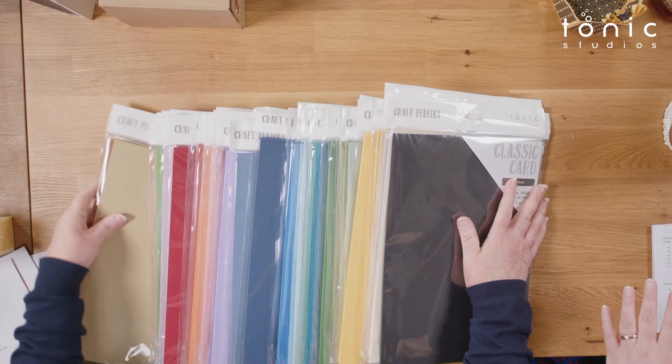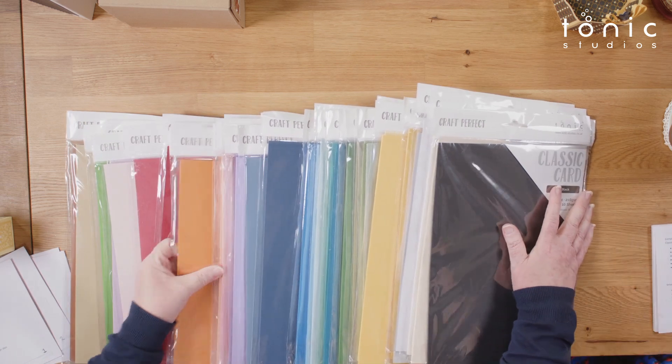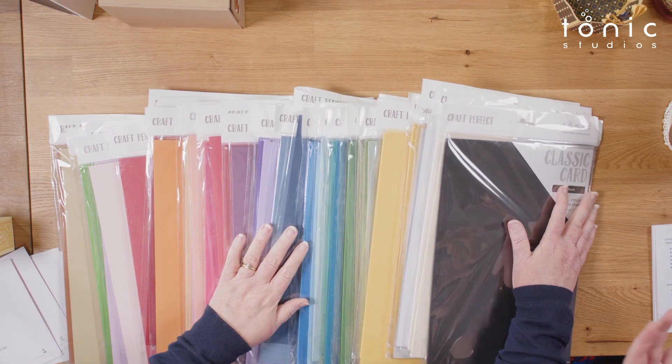We use it for so many things. So we are going to tell you exactly what we like to use each of our cardstocks for. So, this is our classic cardstock. It's 216 GSM — grams per square metre, that's how thick the card is. The higher the number, the thicker the card; the lower the number, you get more towards paper. This would be a mid-weight cardstock.